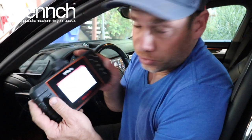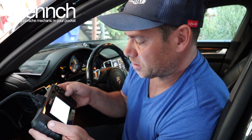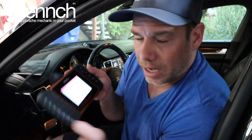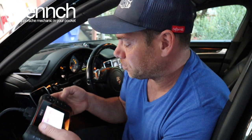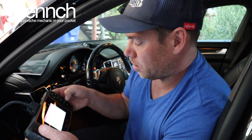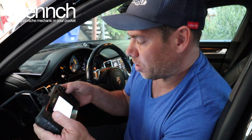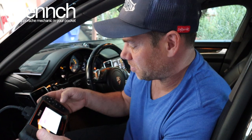It looks like now that it's gone through the entire process, you can choose what you want to diagnose and go through every different system on the car. I just did PSM and checked the codes — no codes on that, so that's cool. I can look at Tiptronic and read the codes for that — no codes. Good. Transmission is in good shape.